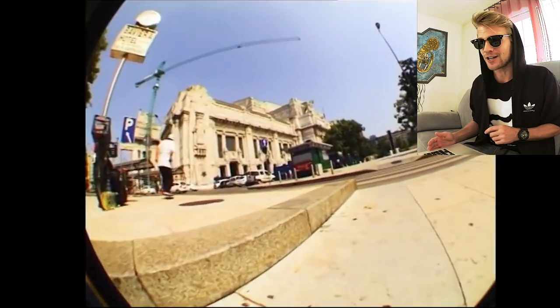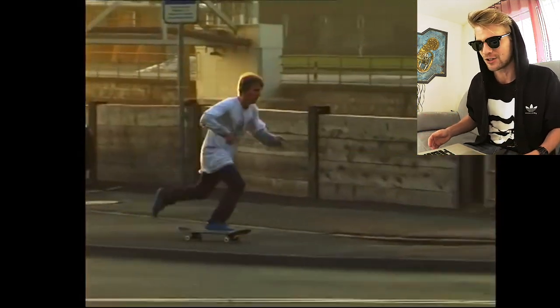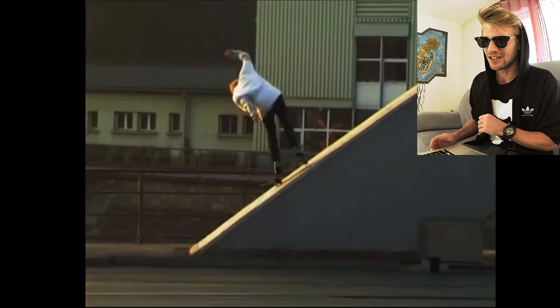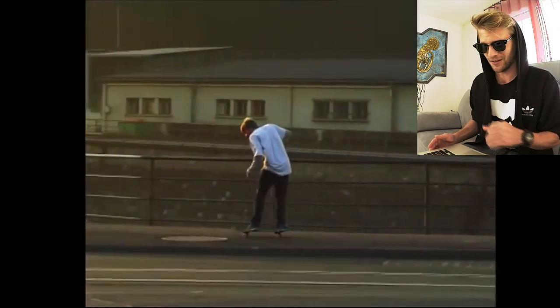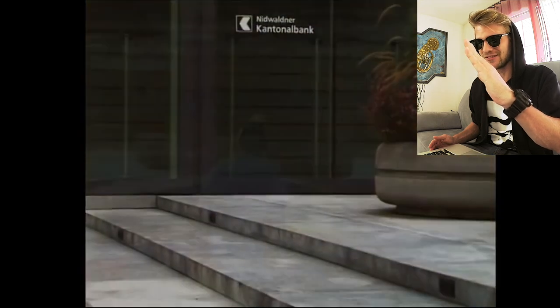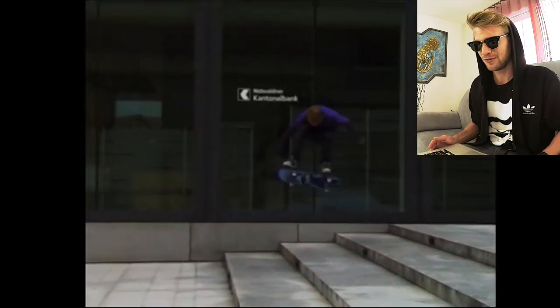This is a famous spot, actually in Milano, just at the train station as well. And this spot right here, it's so steep — you won't believe it. It's so steep, it's like... yeah, I would say. Heel flip.